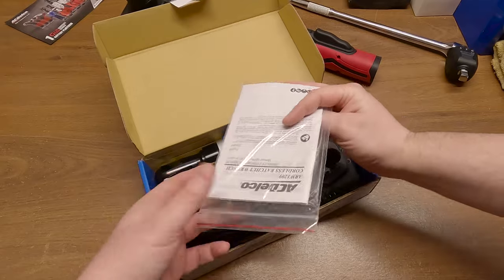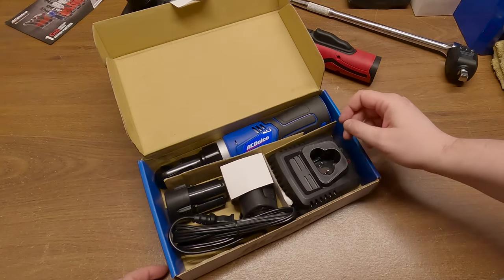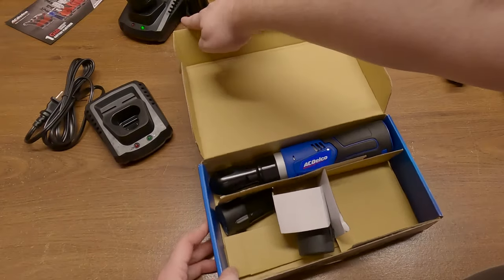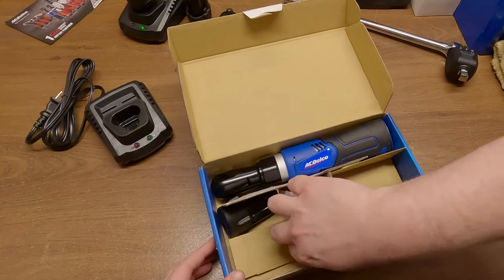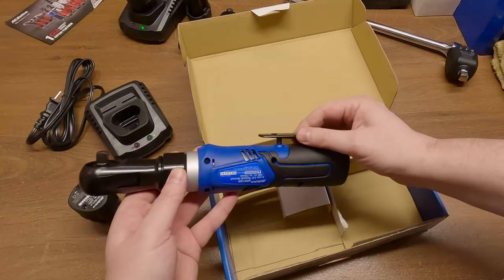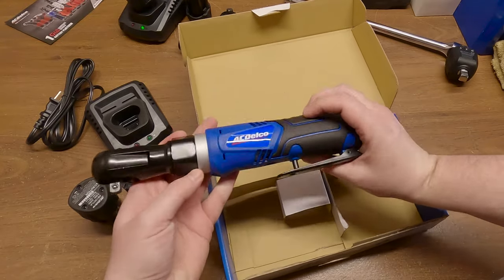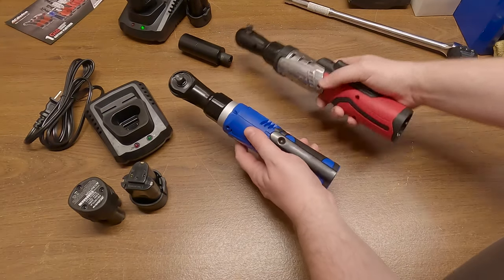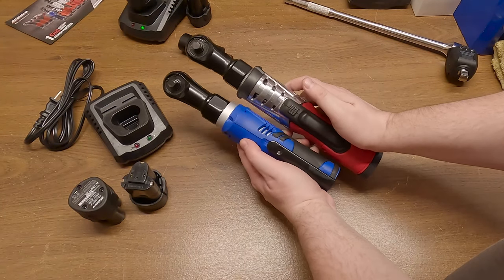Of course, it comes with a fire starter. Here's the charger — looks just like the charger I got with the other kit — and your two batteries. All right, this is a nice and hefty little thing.